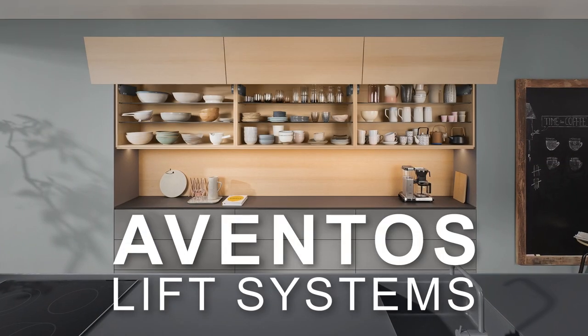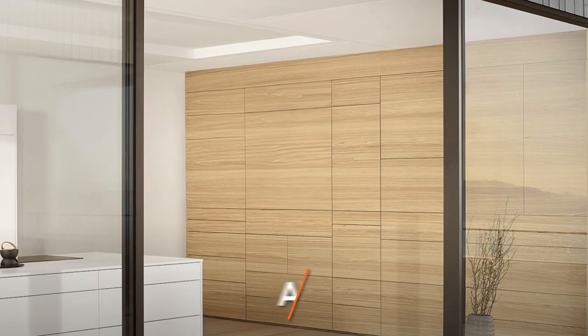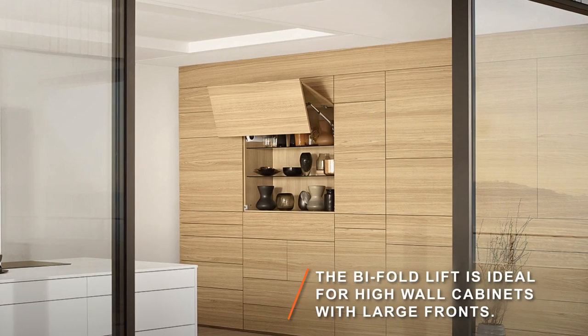Redefine daily routines with our revolutionary line of Aventos lift systems. Aventos HF is the ideal choice to lift large bifold fronts up and out of the way.